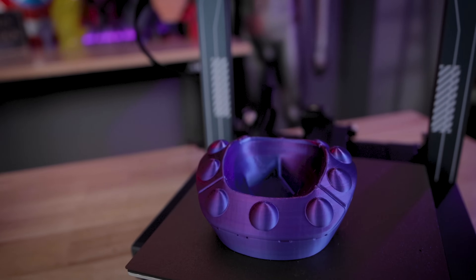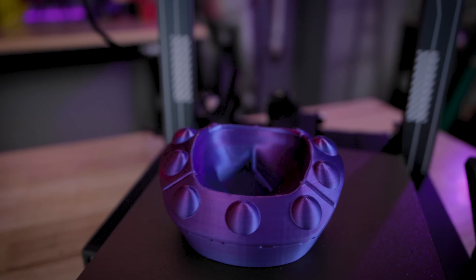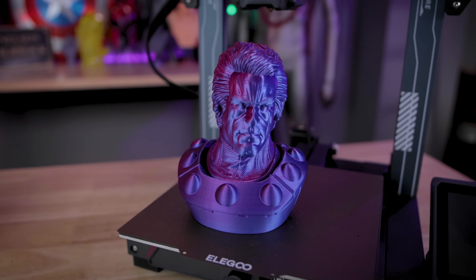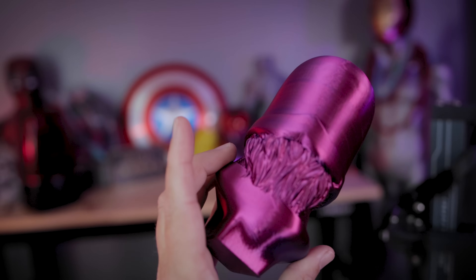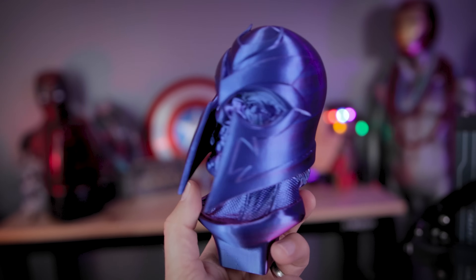So I went off and printed a spare head — this is one without the helmet. Eastman also included this cool little head stand for all of the extra heads that you might want to print. He also had a whole bunch of different variants including bearded options for Magneto. And as you might know, I'm a huge Magneto fan.